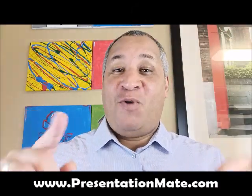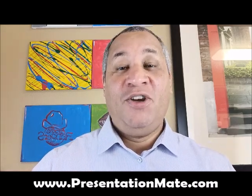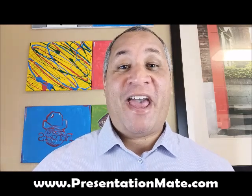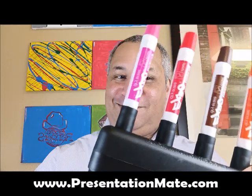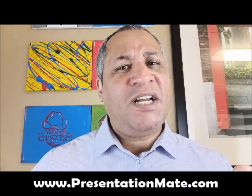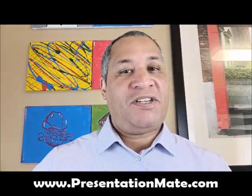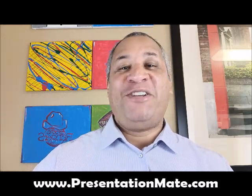Beautiful afternoon, ladies and gentlemen. Steve Burnett here from PresentationMate.com — that's PresentationMate.com. You're here today because you're looking for the world's best dry eraser marker caddy, and I gotta tell you, we found it at PresentationMate.com. Not only will PresentationMate save you a ton of money by making sure none of your markers dry out, but it'll make you super efficient in the office as well. Give us a few seconds and we'll show you how.